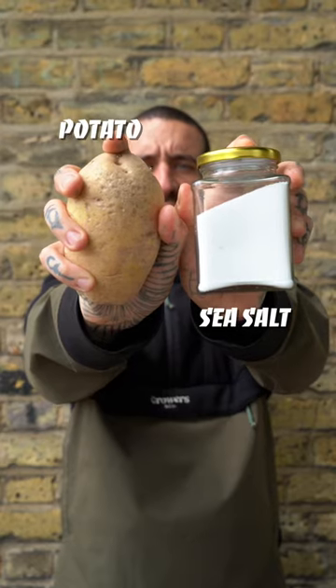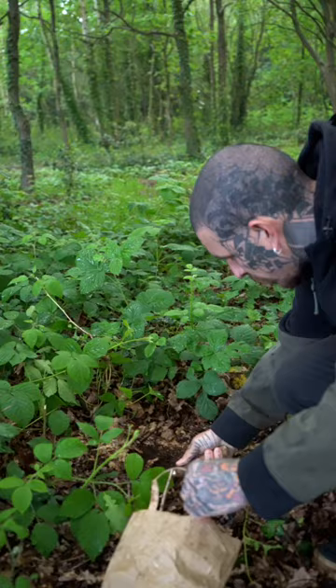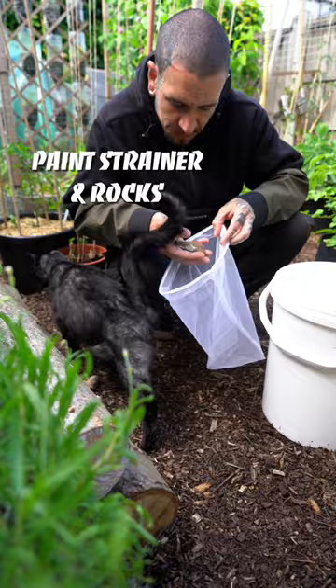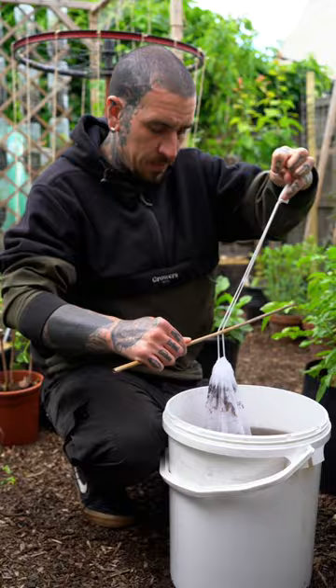Did you know that you can improve your soil using simple and affordable material? Why is it that you should put just an essential component into your soil?